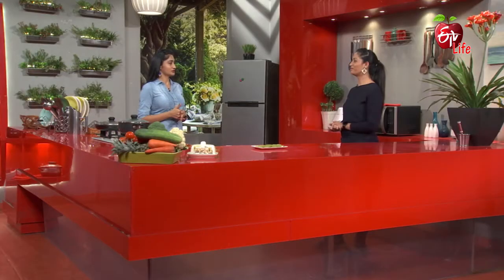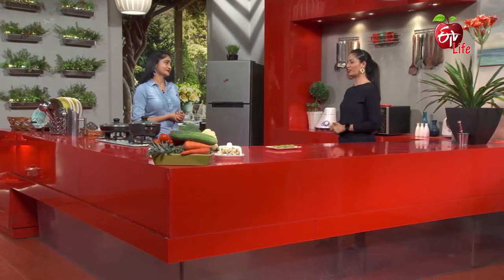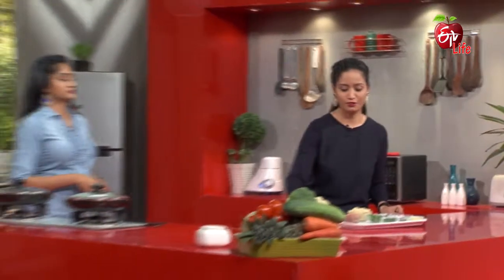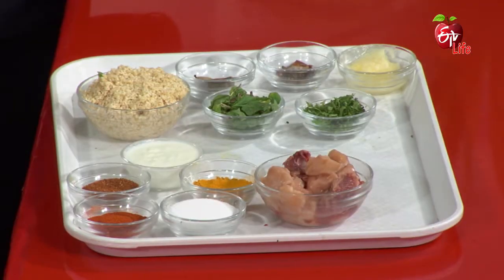Chicken Rava Pulao — it's a little different. We will make it a little different and show the texture. We will show the ingredients. So, Rava Pulao and Chicken — it's a beautiful combination actually. And we will show the ingredients and the marination too.